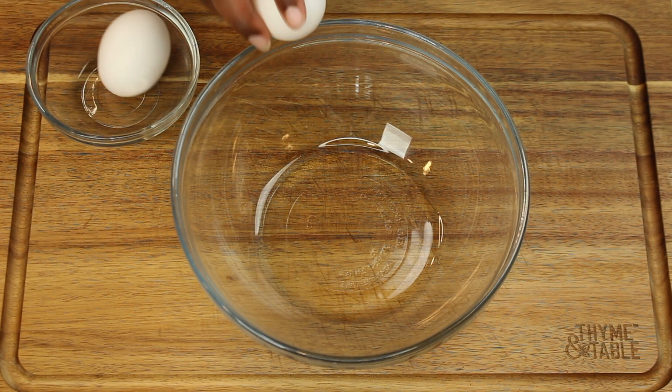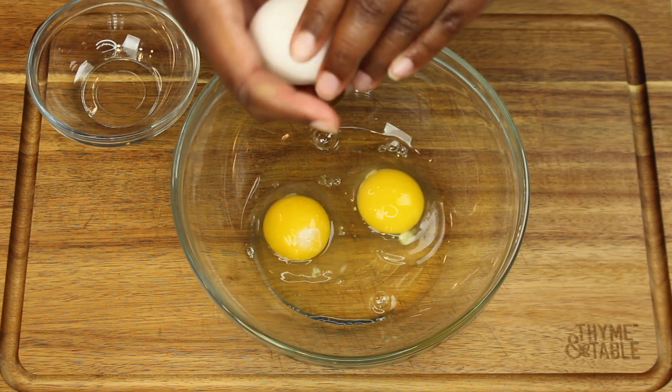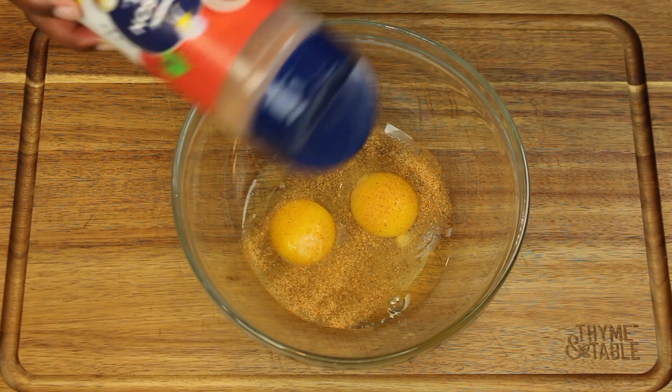Now we're going to make our wet wash. We're going to start by cracking two eggs in a bowl, then season with seasoning, mix, and place to the side.